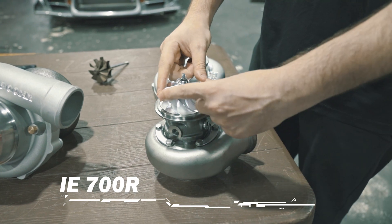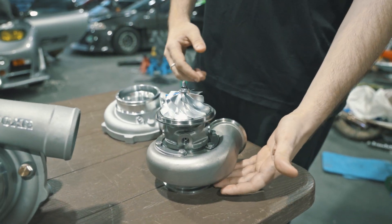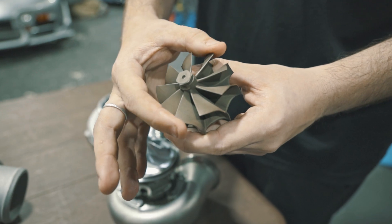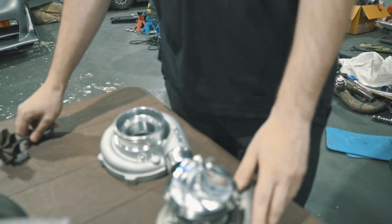When I'm saying 58, it means the inducer on the compressor wheel is 58 millimeters. It's a 55 millimeter turbine wheel. On the turbine wheel, also the same — we're referring to the inducer, so the small side is 55 millimeters on the 700R.